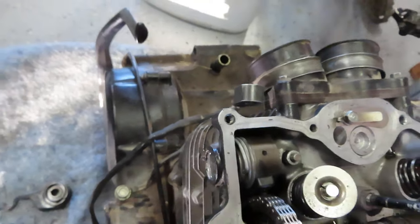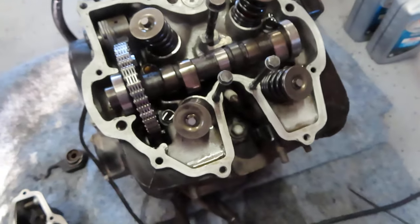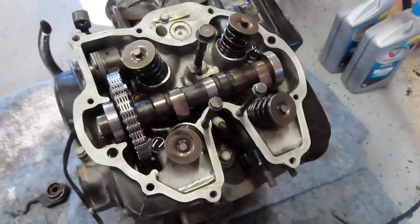I also put a new spring on there — brand new OEM — and a new O-ring. I got it apart, might as well do it. The reason I'm doing this video is just so you can kind of see what's in here if you have to do a job on this bike.